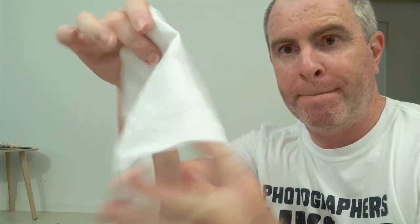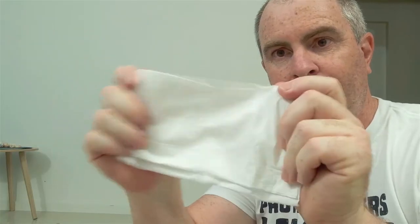The second thing you can try involves your box of tissues. Every home generally has some tissues in it, right? If you don't have tissues you can use paper towel or even baking paper for this. Tissues are better because they're more easily manipulated. Grab one, double it over and wrap it around your flash head.